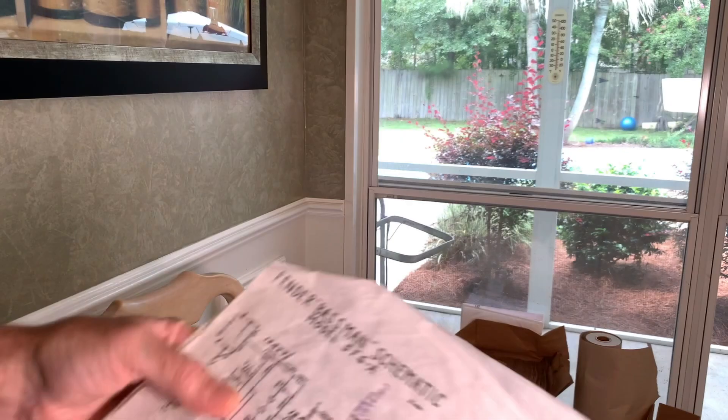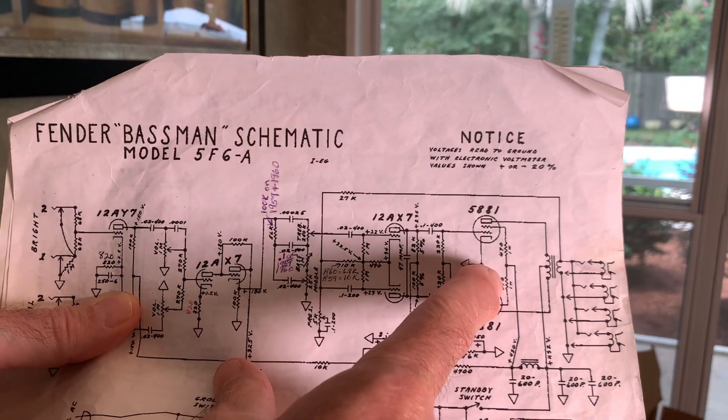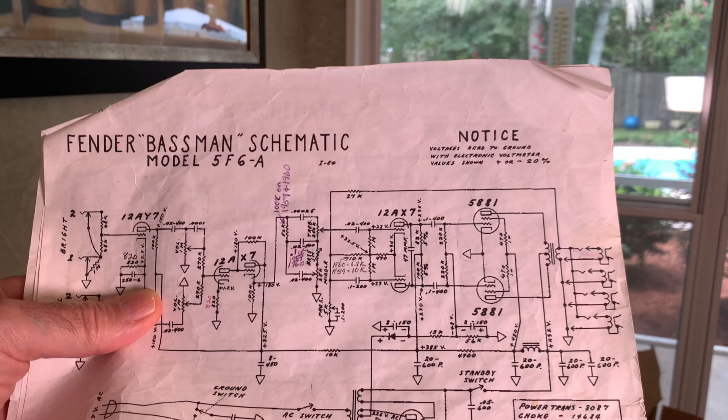Those screen resistors are right here — 470 ohm, 470 ohm, one watt. I just made those exactly 470. They don't have to be exactly 470, but I happened to have two that matched.